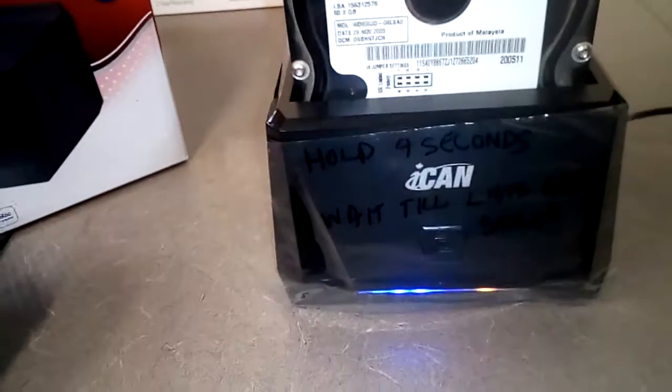It'll do a perfect copy of the drive. The lights will blink like this. There's a little indicator that goes from 25%, 50%, 75%, and 100%.